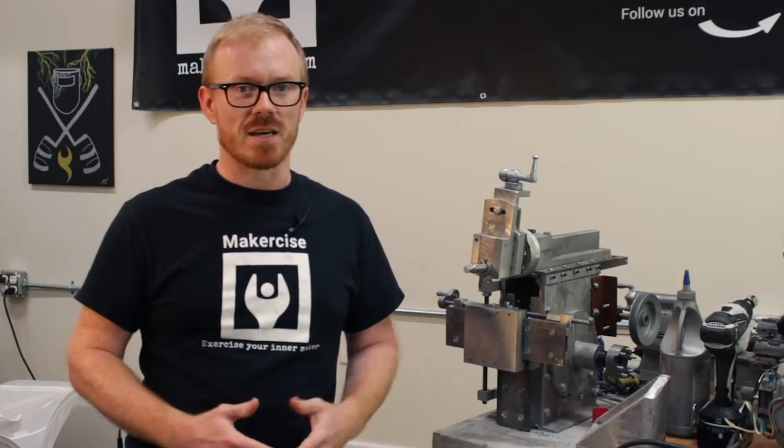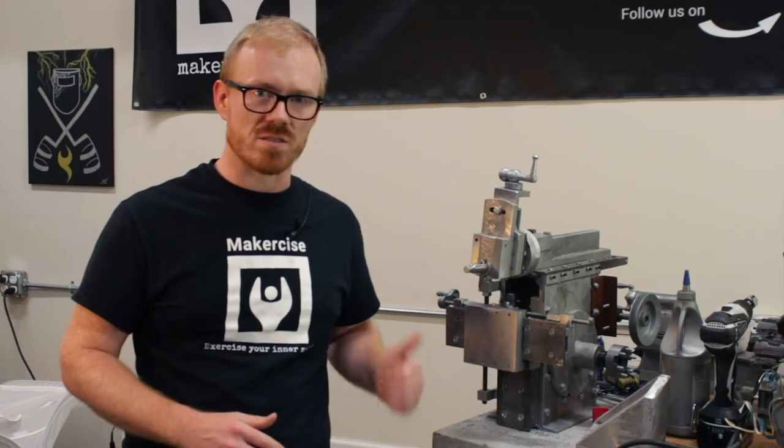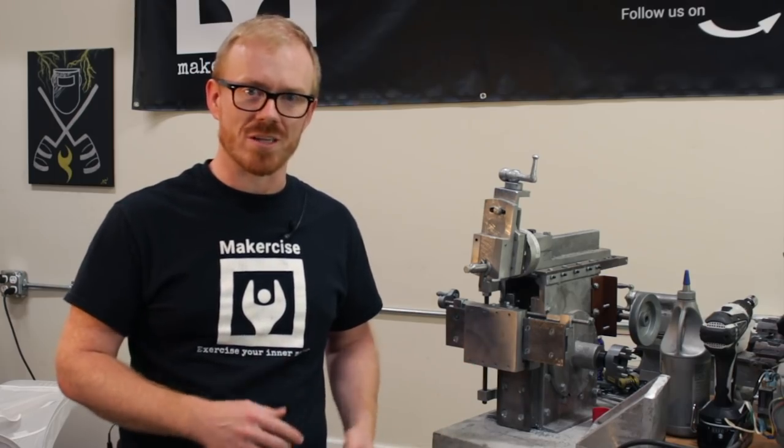Hi, I'm Chris Landerson. This is Makersize. In this episode, I'll be completing the cross-slide lead screw as well as the vertical lead screw for the Shaper project.